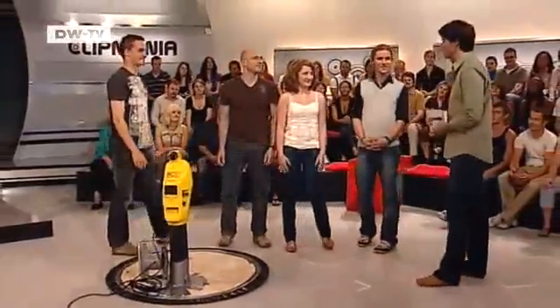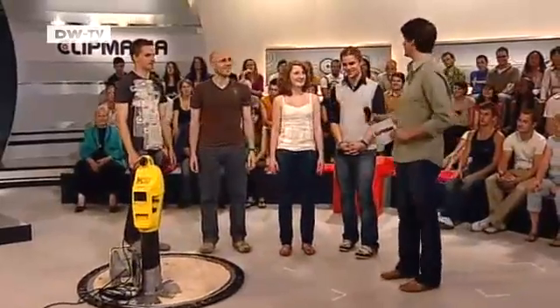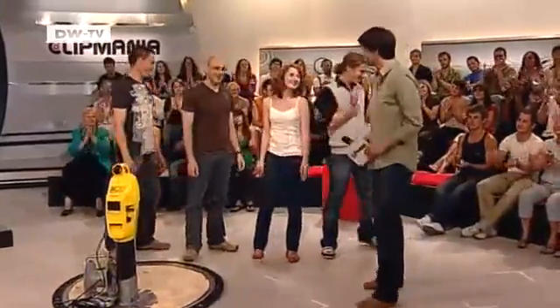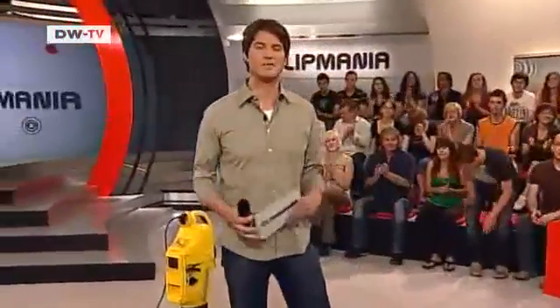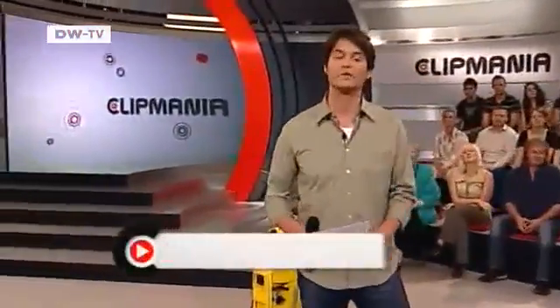Thank you very much for coming. Thank you for being with us, and thank you for constructing the hovercraft. Bye. And if you'd like to build your own hovercraft or just to see some of today's clips again, don't forget you can always drop by.